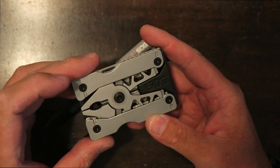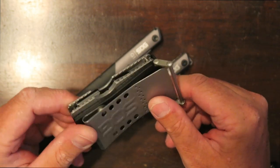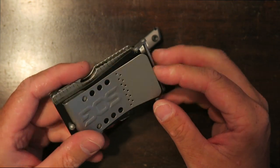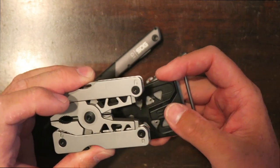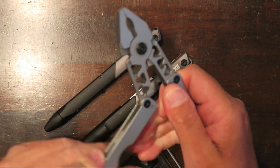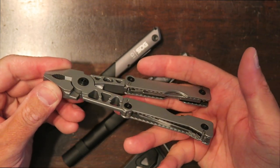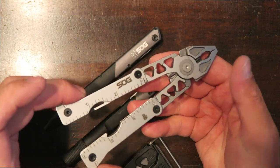I also have the SYNC 2 from SOG, which we'll take a look at in a future video. You can use the pocket clip or take it off and use it as a belt buckle — pretty cool. It has a quick-release multi-tool, which is pretty unique from SOG.